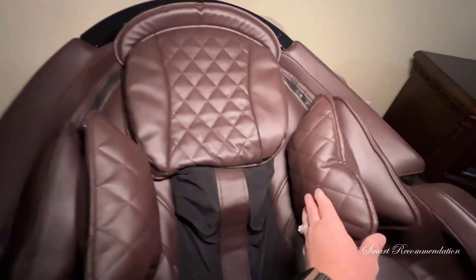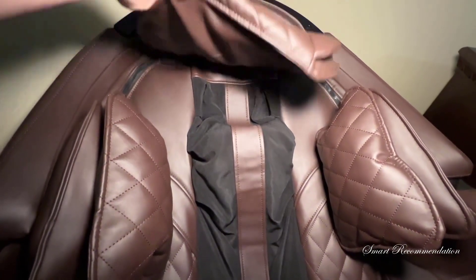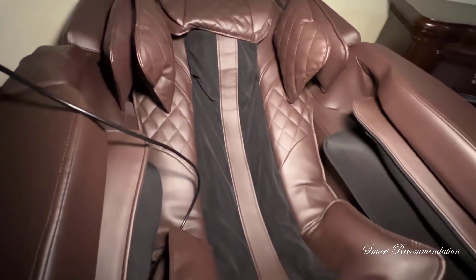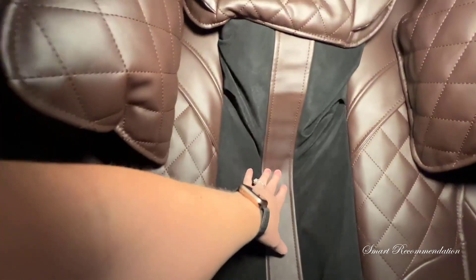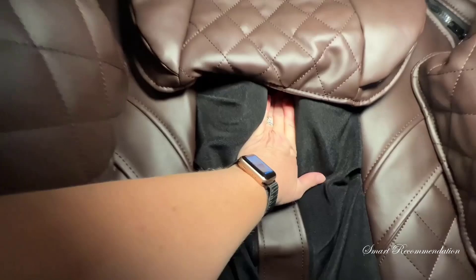With five levels of massage intensity, you can customize your experience to suit your unique needs. In my experience, the Interbalance Zero Gravity Massage Chair definitely gets the job done. It's a reliable source to aid me in unwinding and indulging in the ultimate relaxation experience from the tension in my neck to my tired feet.